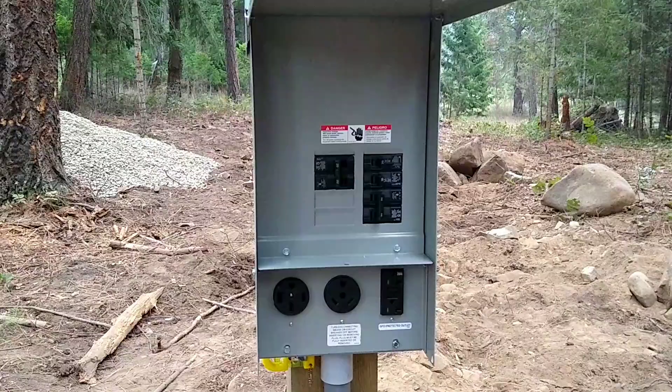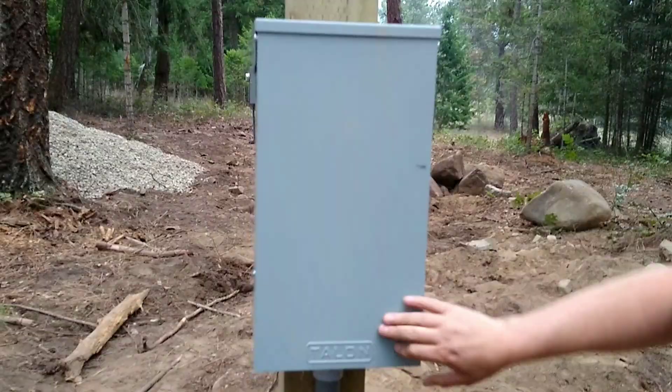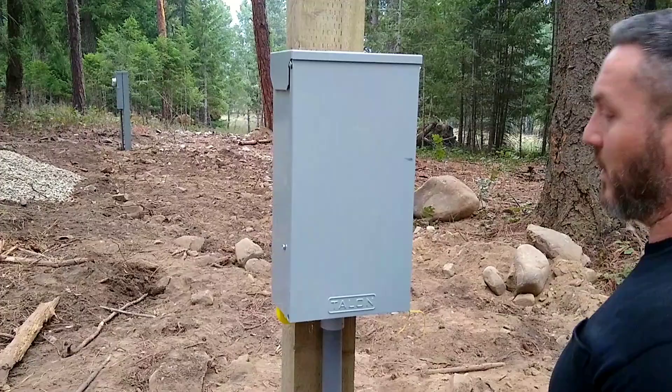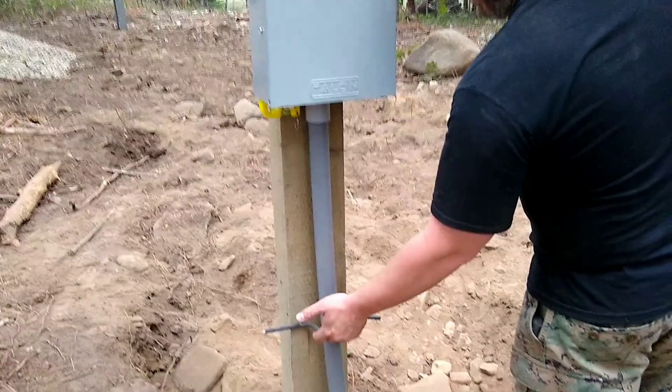So we have septic and we have electric. Lord willing, we'll build the pump house next. Here's our setup — this will be for our well pump. It's not wired yet, but this all comes pre-wired. There's a bracket here we need to pick up. That's just a piece of wire we screwed in to keep things secure — to keep a deer or wild turkey from knocking it loose. We'll get something a little more secure.